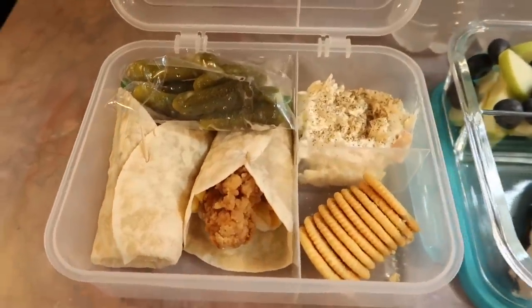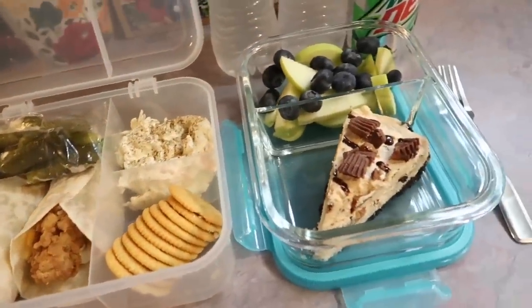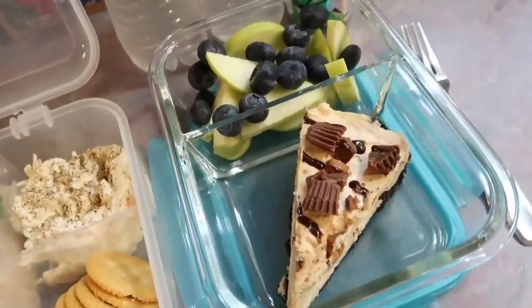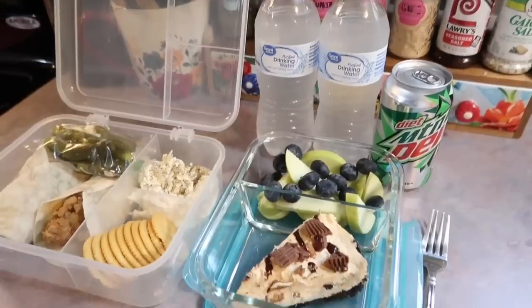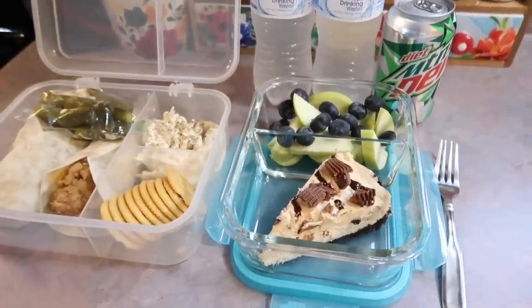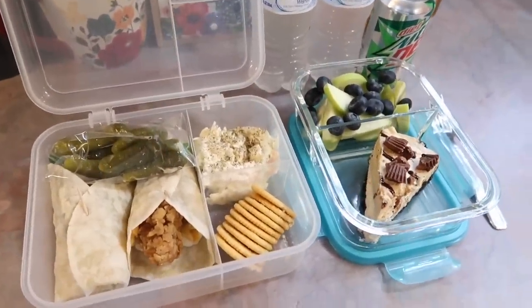That is all I've got for today's video. I really hope this could be helpful for anyone out there looking for some lunchbox ideas. I want to thank y'all so much for watching this video to the end — I appreciate you guys so much. I hope you all have the best week and I will see y'all in my next video. Bye guys!